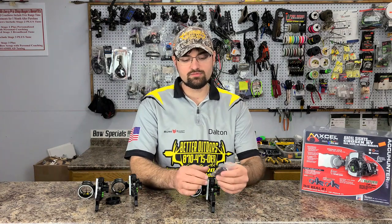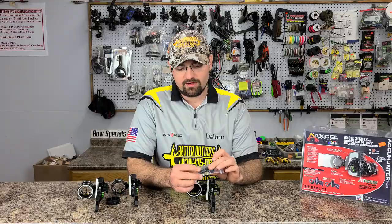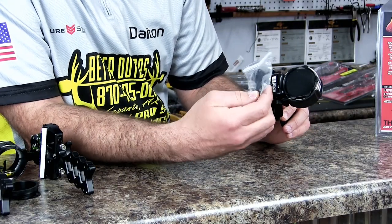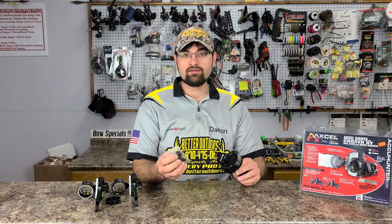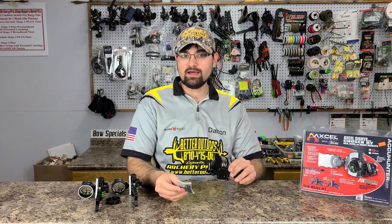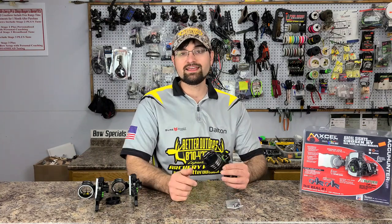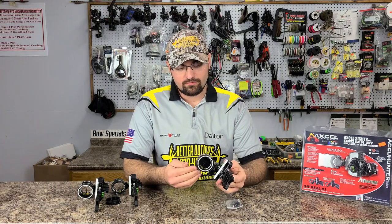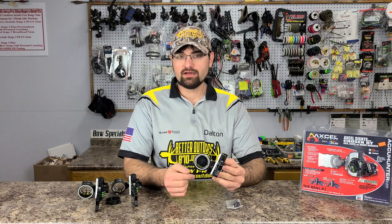The AccuStat scope also ships with a different second/third axis block, so if you need to shim the scope to work with your riser setup you have that option. That's especially handy if you're buying just the scope separately to add to an existing Accu Hunter base — keep that in mind. It's a really nice multi-pin hybrid setup for guys wanting some extra flexibility.